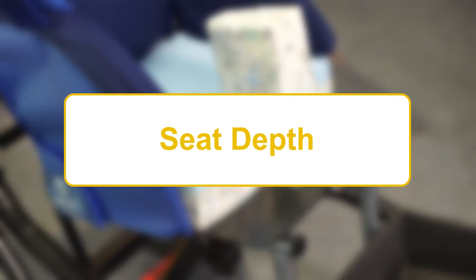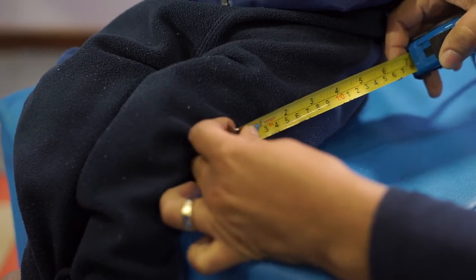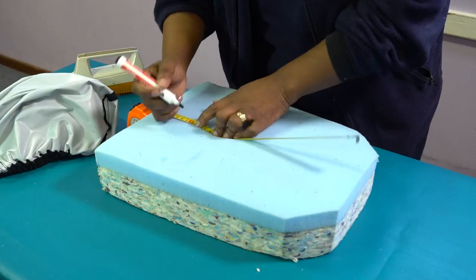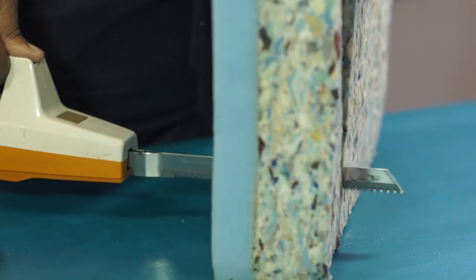To adjust the seat depth of the Madiba2Go Buggy, you will need a 10mm spanner. Start by taking the measurement of the user from the back of the pelvis to the back of the knee. Cut the cushion according to this length, leaving at least a two-finger spacing between the user's calf and the front edge of the cushion.